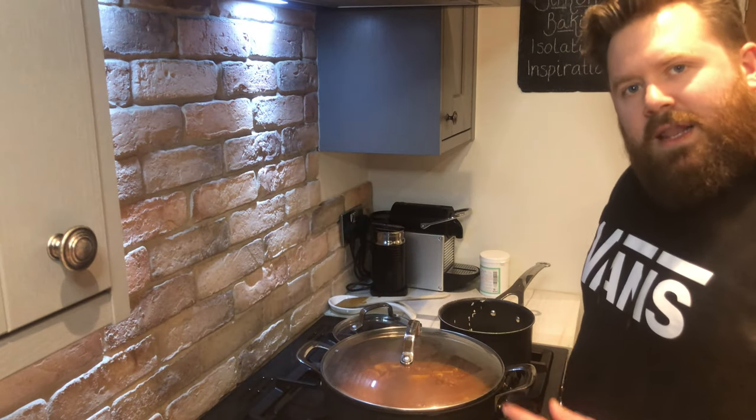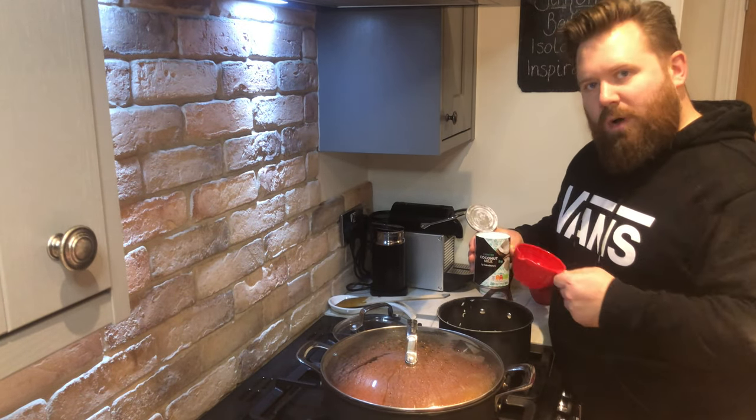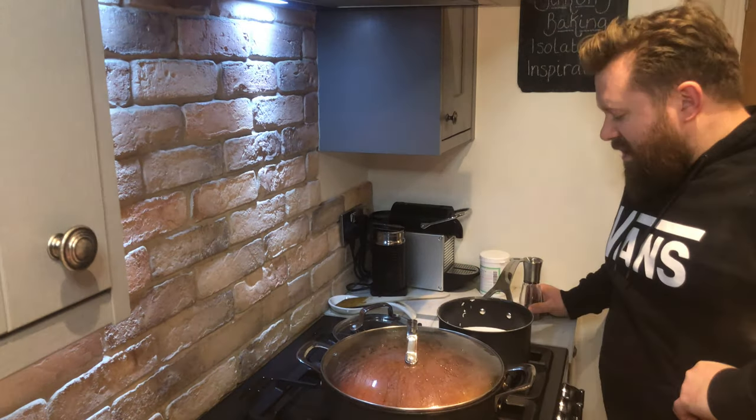Now that's all done — get yourself a lid, pop it on, and leave it to bubble away for 10 minutes. Now that's been chuffing away for six minutes — it's time to get our rice on. Good rule of thumb: for every one cup of rice you need one and a half cups of water. But me, I'm using coconut milk — because why not.